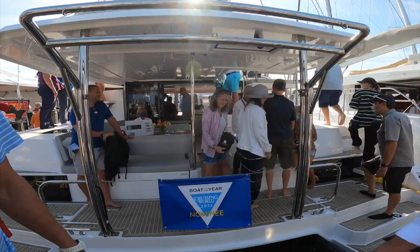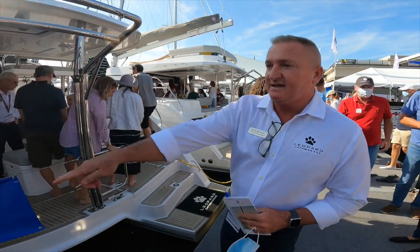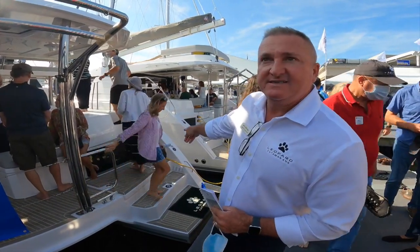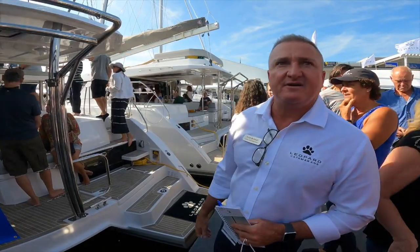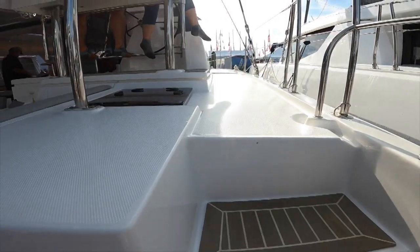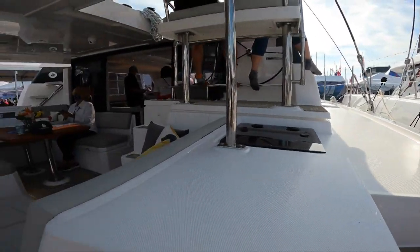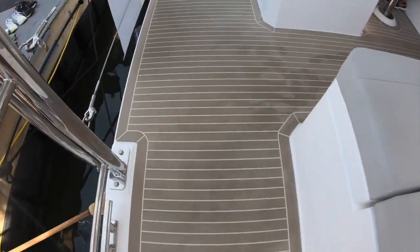This is our latest model with some great upgrades — short power on both sides, soft start on the air cons, and all the boats now have water purification systems on board. The water maker is underneath the forward berth, and it's got the flexi teak.